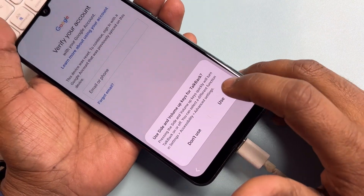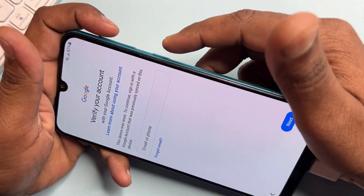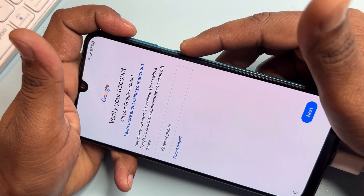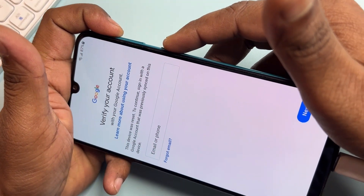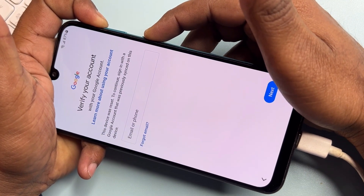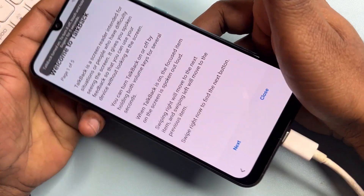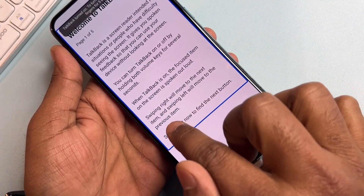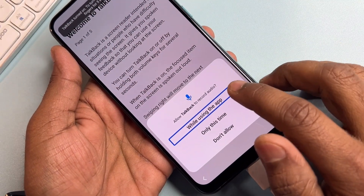After that, click the 'Use' option and activate your TalkBack option. Start it by pressing the power button plus volume up button again for five seconds. Then draw an opposite L shape and double click.